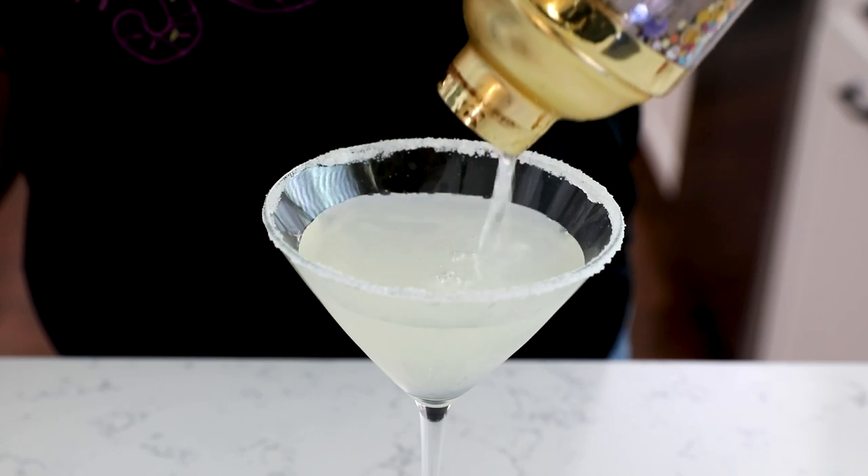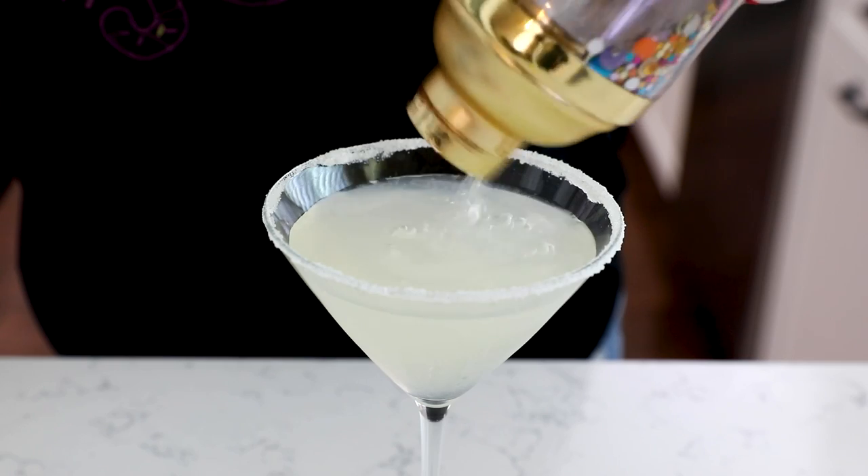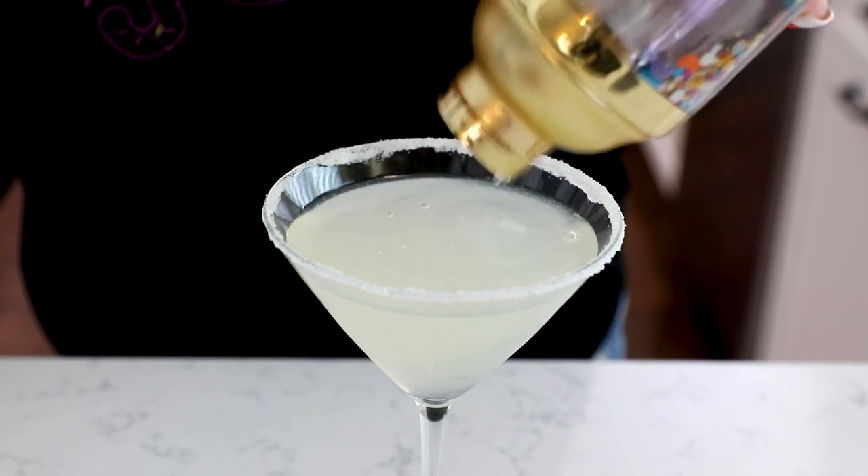Hey everyone, it's Dorothy with crazyforcrust.com and welcome back to my kitchen. Today we are talking all about cocktails and I'm going to show you how to make my favorite martini — it's a lemon drop. It's one of my favorite ones to order when we go out to a restaurant or a bar, but I absolutely love making it at home because I can control some of the ingredients, it's cheaper, and I can have it whenever I want. For more delicious desserts and easy cocktail recipes, be sure to subscribe to my channel. Now let's get in the kitchen.